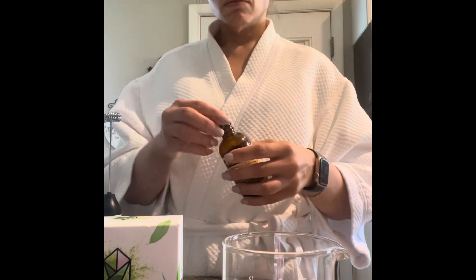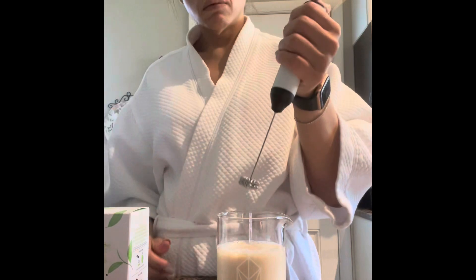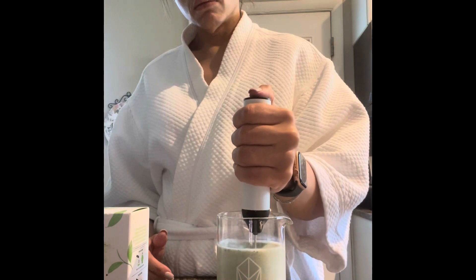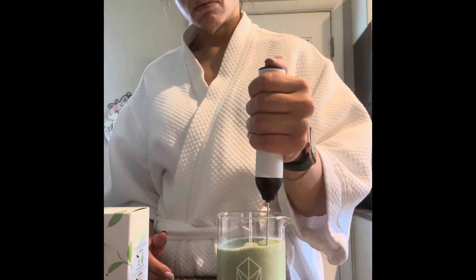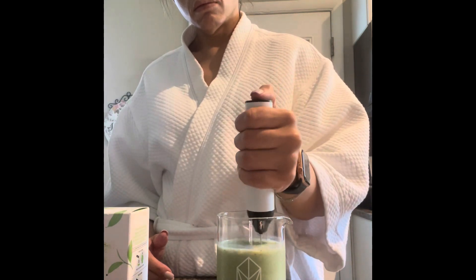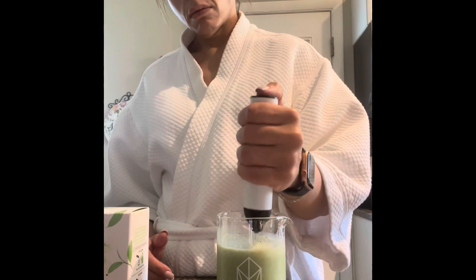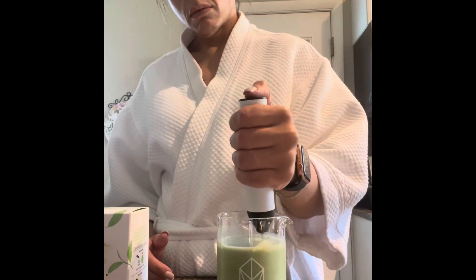The other half is almond milk — I like this extra creamy one, sometimes I get the unsweetened vanilla one. So I do six ounces of the protein and six ounces of almond milk for a total of 12 ounces. I also add a little bit of vanilla extract. The protein is already french vanilla flavored, but I like it with the extra vanilla extract — it just brings out the vanilla flavor a little bit more.